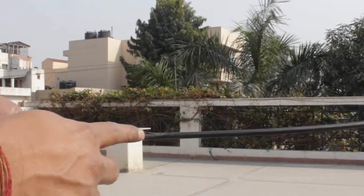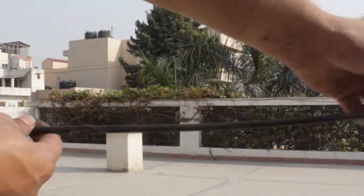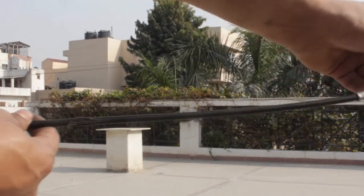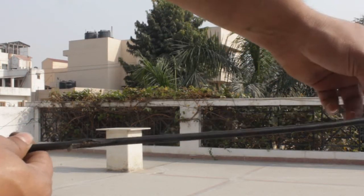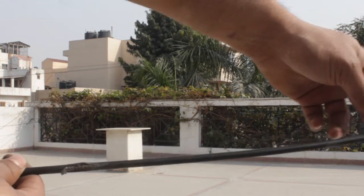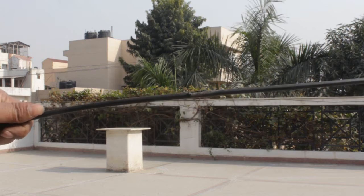Water can get inside this worn area and rust up the whole cable. The action of the clutch cable won't be smooth and it might even snap when you least expect it. So it is better to just replace these kinds of cables. I will be replacing my cable with a new one.